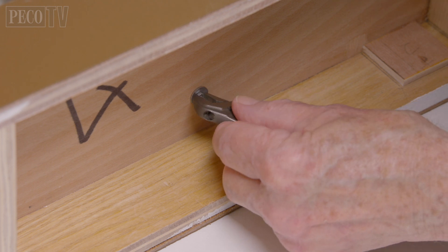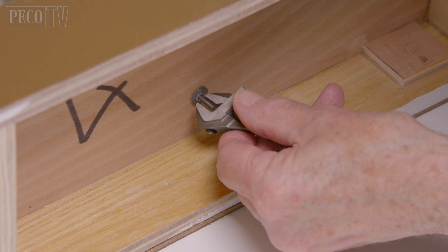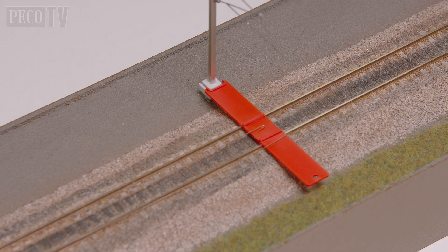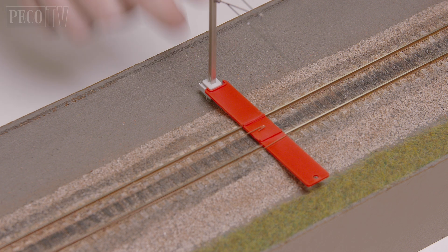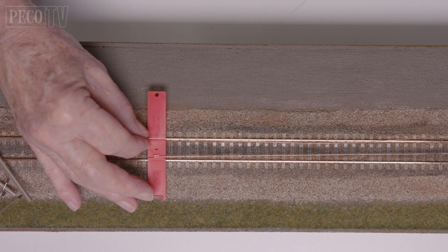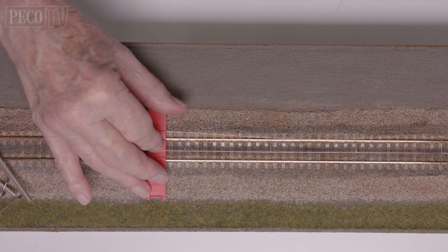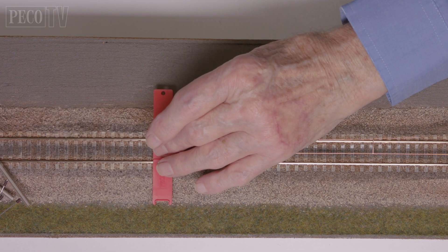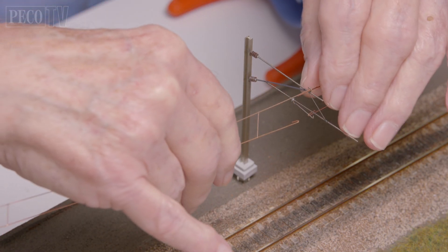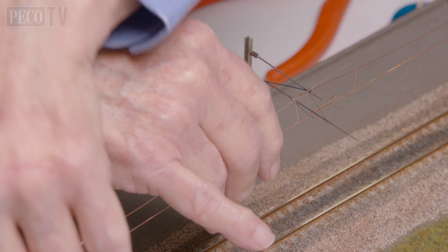Using a 5.5mm spanner or the adjustable spanner, tighten the nut beneath, ensuring the mast remains perpendicular to the track. Put the jig back on the track the other way around and locate the cutout in the end around the base of the mast you have just fitted. Using a length of conductor wire and the second jig, measure out and mark the locations of the next mast. This is aided by using the curved end of the lower wire hooked around the pip in the center of each jig to give an accurate location. The process is repeated to mark out the installation masts along the rest of the route as required.